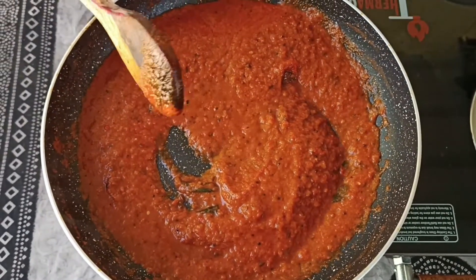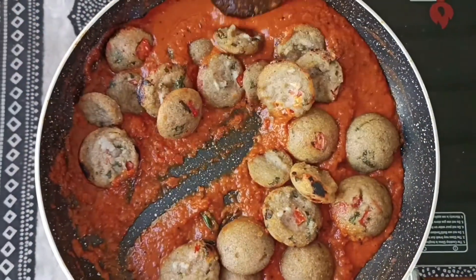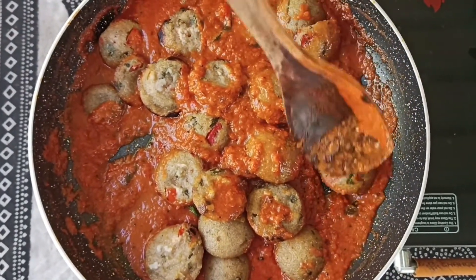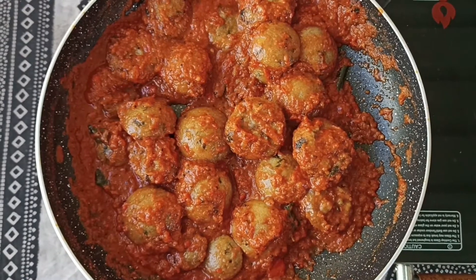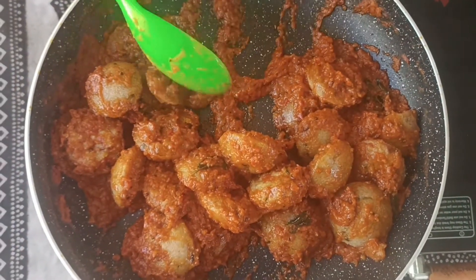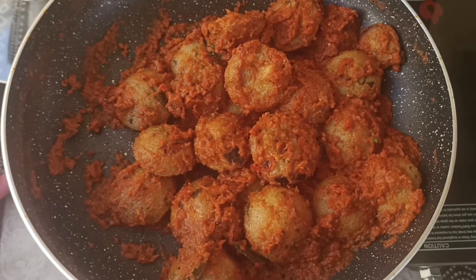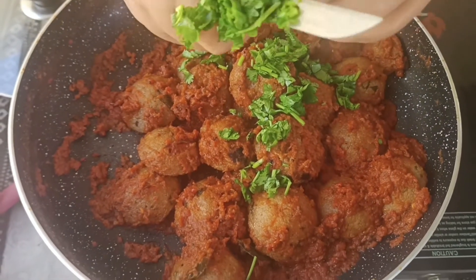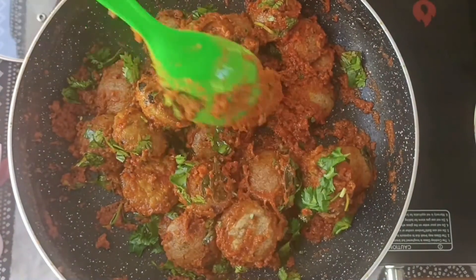So into this I'm slowly going to be adding in the appam balls. Now I'm going to coat them well in the gravy — just lightly toss them in the gravy. I've mixed it and on medium flame I'm going to simmer this for four to five minutes. This has been simmering for some time now and it's completely ready. You can see the gravy has completely thickened. I'm adding in some freshly chopped coriander leaves. This recipe is completely ready and let me take you to my serving table.